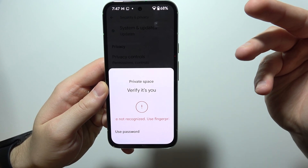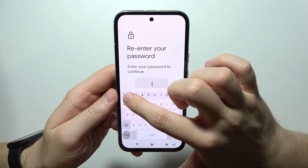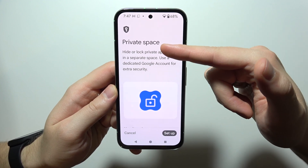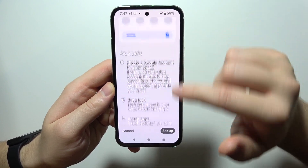You can use your fingerprint recognition or you can use your screen lock, depending on your preferences. In my case, I'm going to use my screen lock. As you can see right now, I can hide or lock private apps in a separate space. So let's actually set it up.